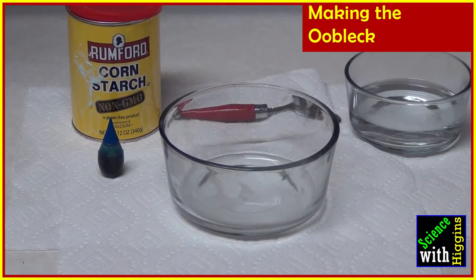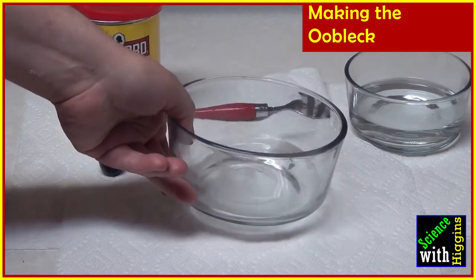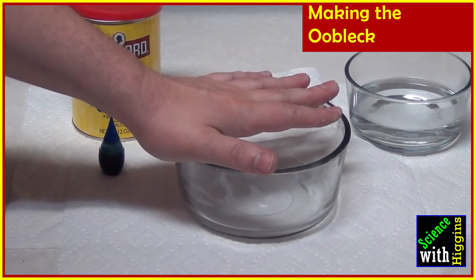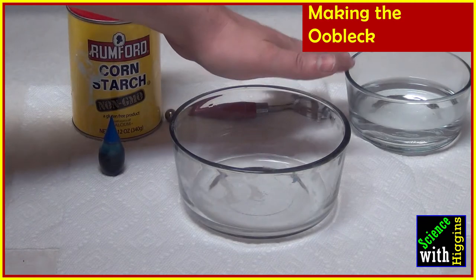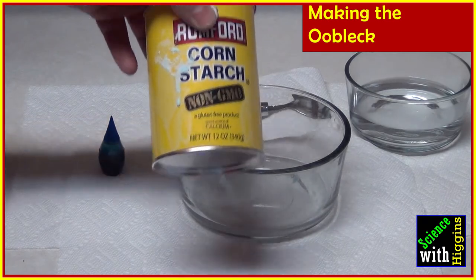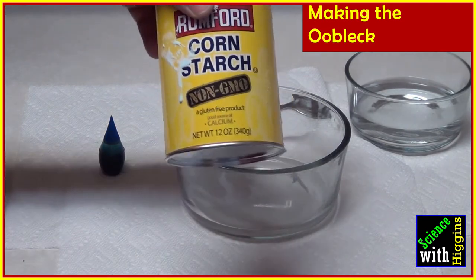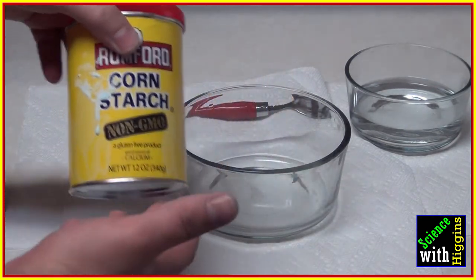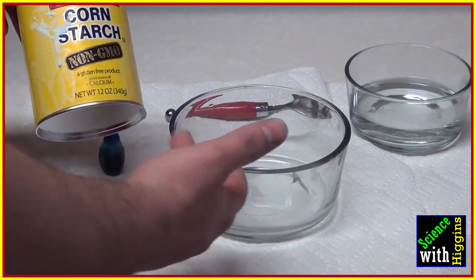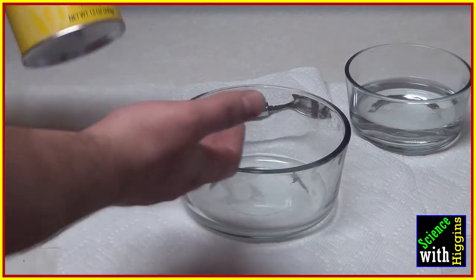To make oobleck, you need a larger container with a little bit of water in it. I've got about a half cup right there, and some more water over here just in case my oobleck gets too dry — I can always add a little more. The corn starch I'm using is just corn starch from the grocery store; it's pretty cheap. You're going to mix the corn starch with the water at a ratio of about one and a half to two times as much corn starch as water.